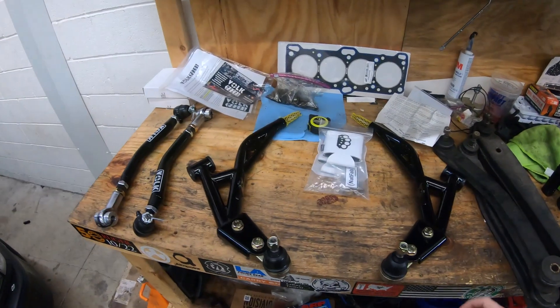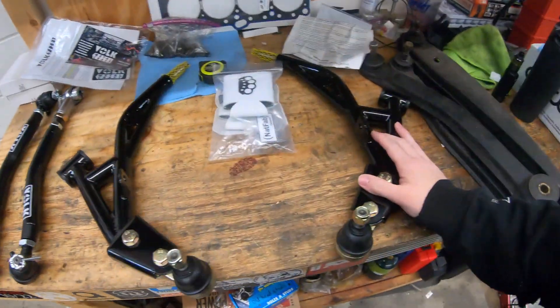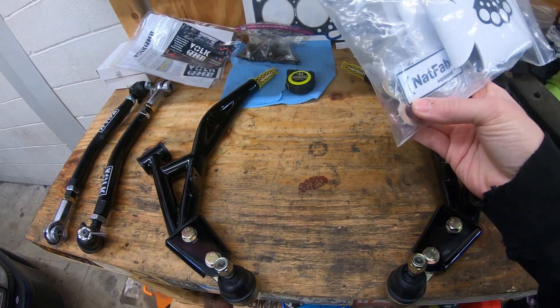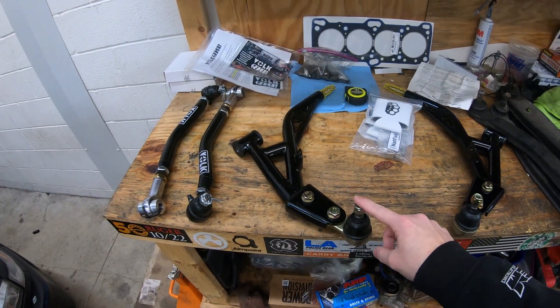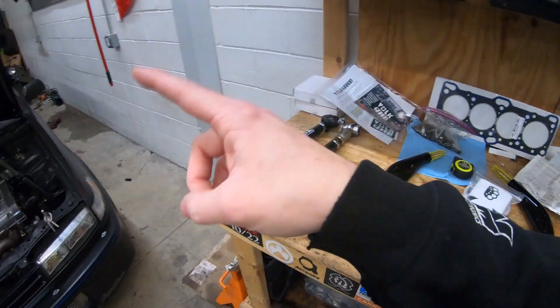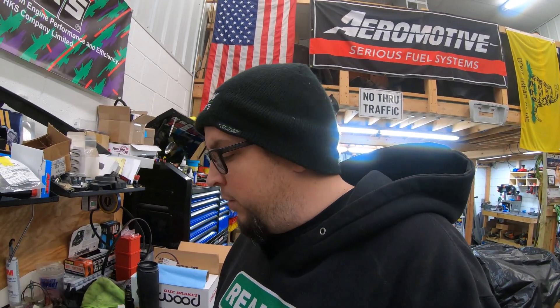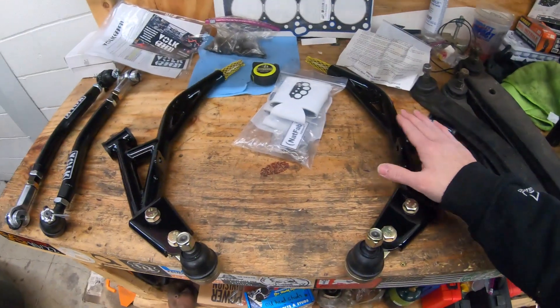The first upgrade we're going to get into are control arms - we got some front control arms. These are from NatFab, comes with all the hardware and grease. They are a factory Hyundai Elantra size, same thing that's in the car now, should just be a little bit lighter. I had these for a while but didn't want to upgrade in the middle of the season, especially if the car is working how I want it to.